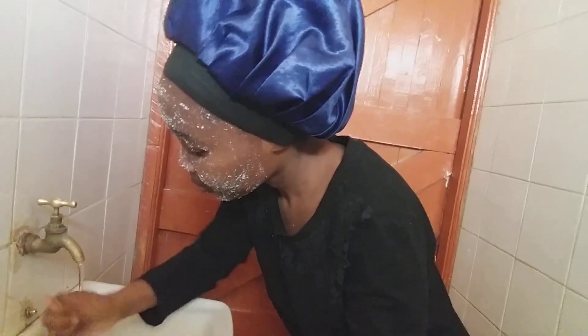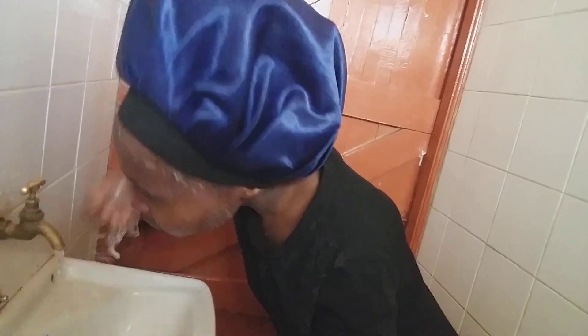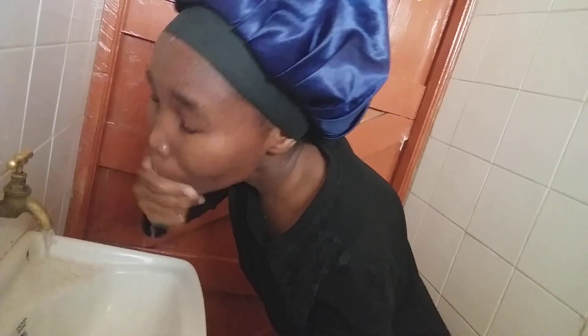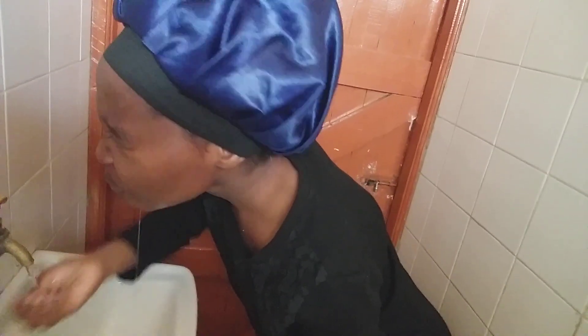So let's go guys, we're going to wash our face. So I feel like now we are good to go.